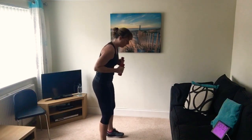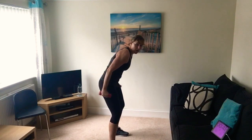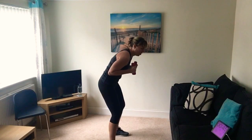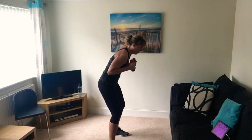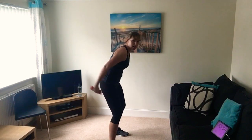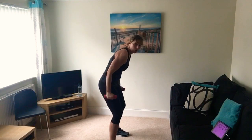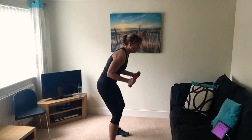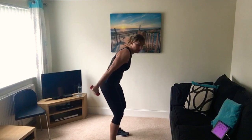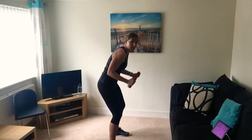We're going to work the tricep muscle with tricep kickbacks - lean forward, squeeze those arms back straight. Elbows are tucked in to your ribs, looking forward, squeeze back. Feel the muscle on the back of your arm working. If you're swinging, you won't feel the full benefit - keep those elbows tucked in to your ribs. Slow movements - this is the lower intensity one, and after this we're going to go back into the burpees, only 45 seconds this time.